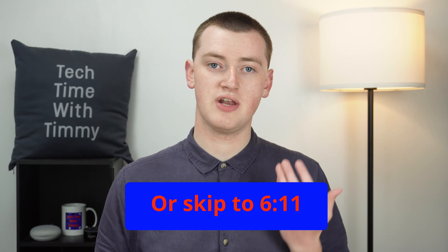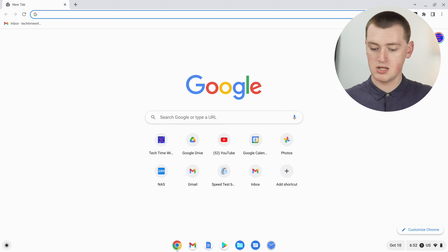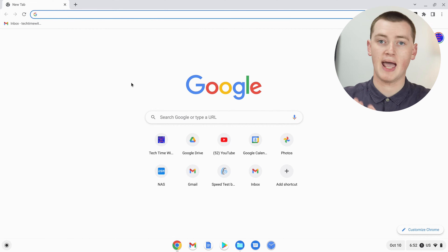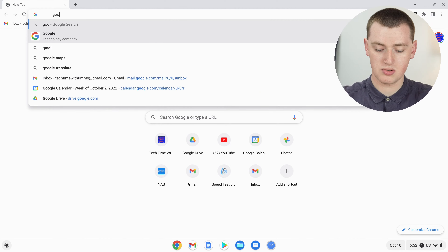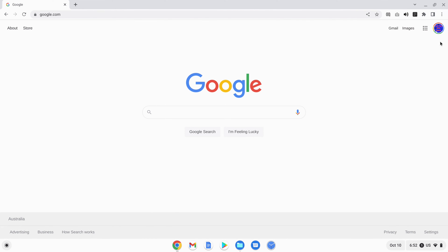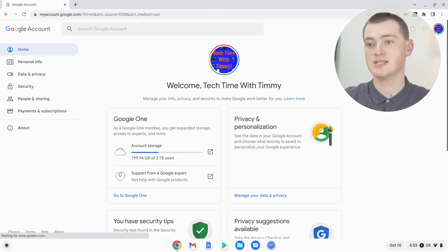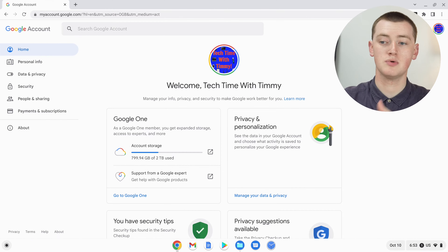This can often be a really good option because it means your Google account password can be nice and complicated and secure, but you can still have a nice simple, easy-to-type PIN that you'll be typing every day when you log into your Chromebook. But if you want to change your Google account password without adding a PIN, the first thing you need to do is go to google.com on your Chromebook. Once you're there, click on your profile picture up here, and then click Manage your Google account.